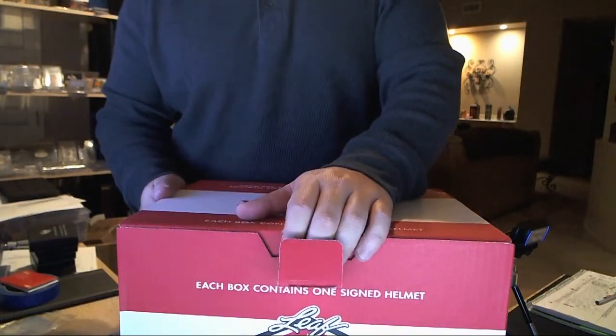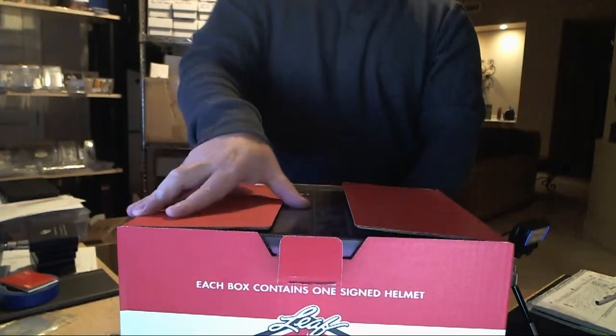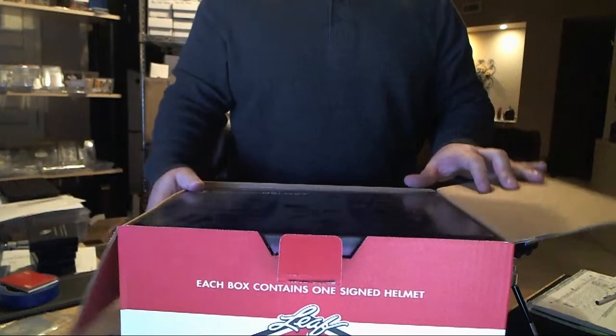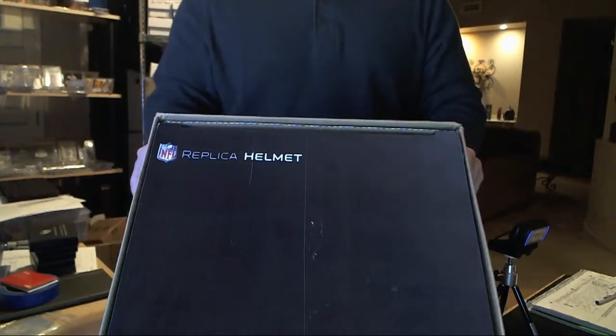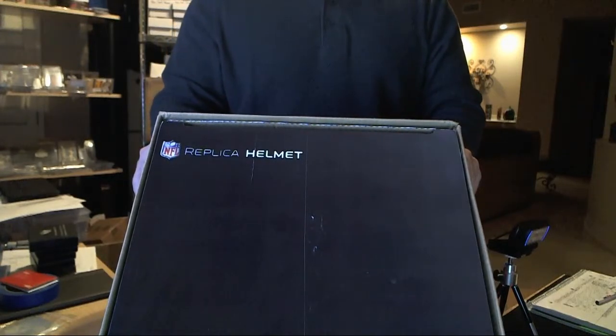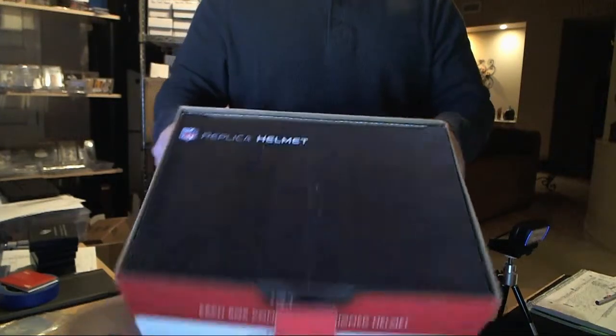Let's see. Is it loud again? Now I want to show you — see, it's a real NFL replica helmet. This one's actually, yeah, a replica helmet. It's a real NFL replica helmet. So you've got an NFL helmet, so we'll see which one you've got, man.